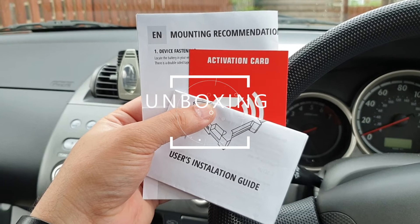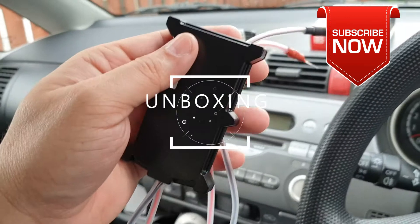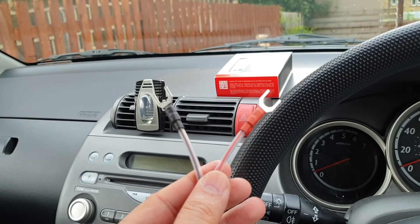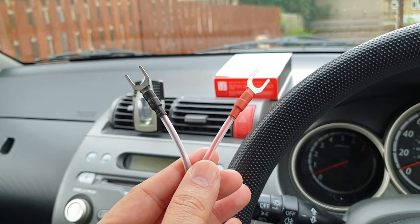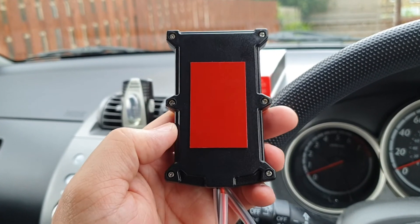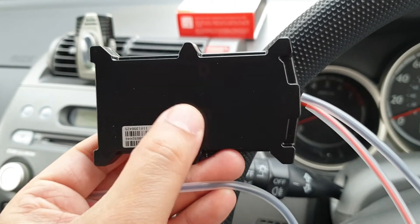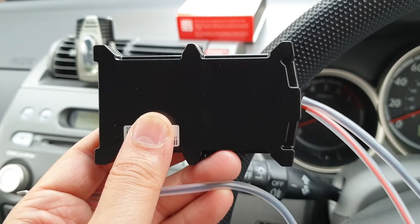Package includes: user installation guide, activation card, mounting recommendation for the tracking system, and last but not least the tracking system itself, which is very straightforward from the look of it. The only thing you need to do is connect the two wires straight onto your battery and stick the tracking device in your car using the high-adhesive pad. On the front of the tracker you also have status indicator lights.